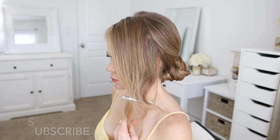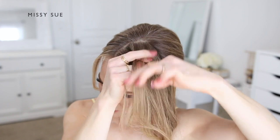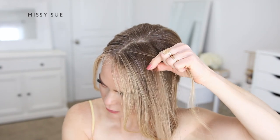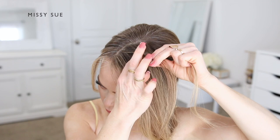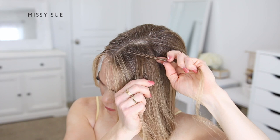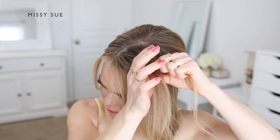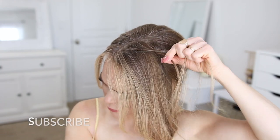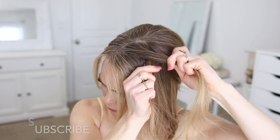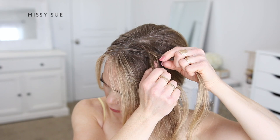Now I'm going to create the braid portion of the hairstyle. I'll let down the hair on the left side and divide off a small section near the part to begin my braid. I'm creating a fishtail braid, so I'll start it like a regular three-strand braid by crossing the two side strands once over the middle. Then by combining two strands together I can switch to a fishtail braid, taking small pieces from one side and crossing them into the opposite section. I'm also incorporating new sections of hair into the bottom side to create a lace-style braid, which gives the hairstyle a softer look.